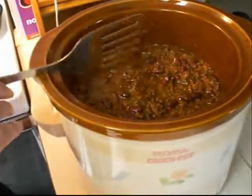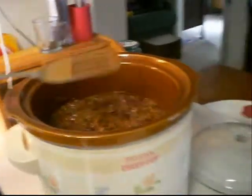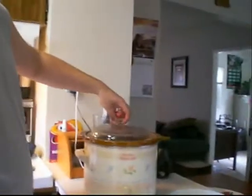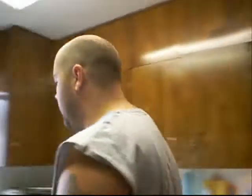And now you'll let that slow cook. When do you add the rest of the onion and pepper? You'll do that close to the end — that way it's still a little raw, but not too raw, a little cooked.